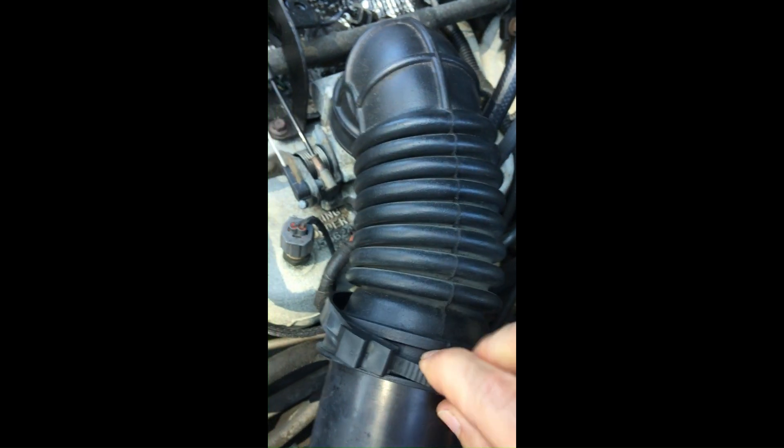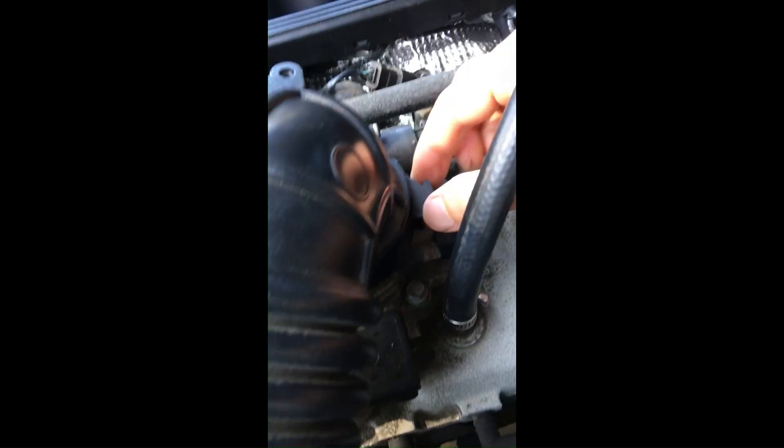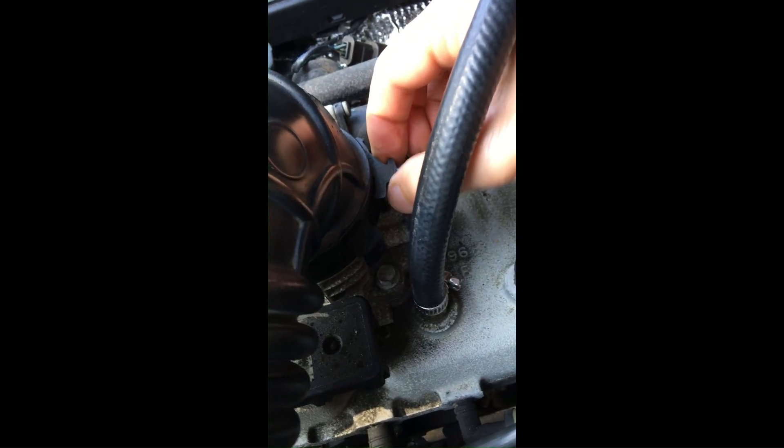Dr. Jeff DIY here. My Jeep had a rough idle and the factory service manual said to clean the throttle body.